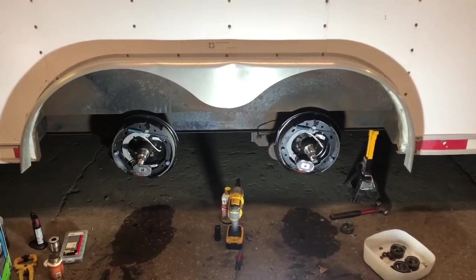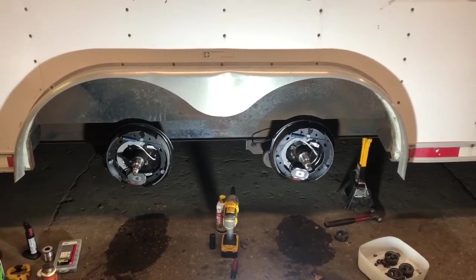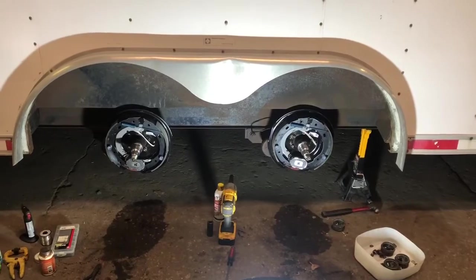Side one has the brakes on. Looks much better now that they actually have some pads on those shoes. Hopefully the rest goes as smoothly as this did.